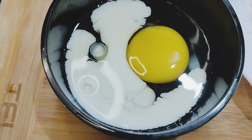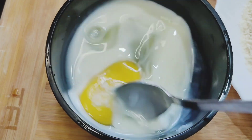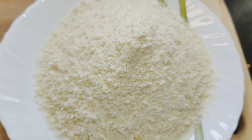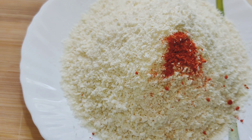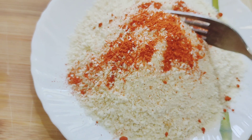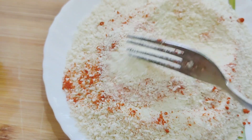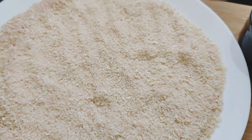I will add a little pepper powder. I will add bread crumbs. I will add chili powder to the bread crumbs.